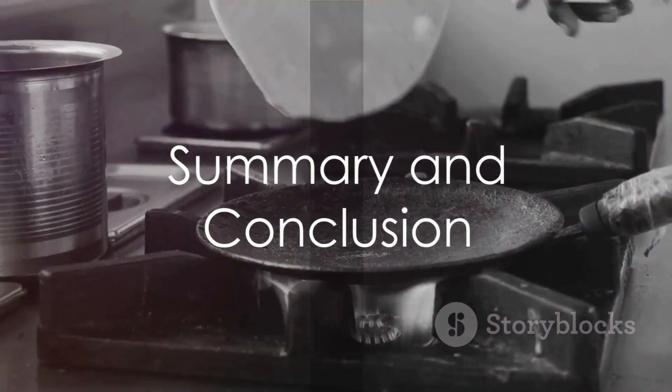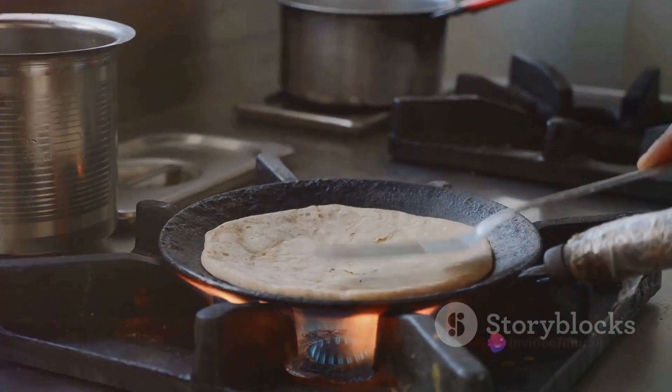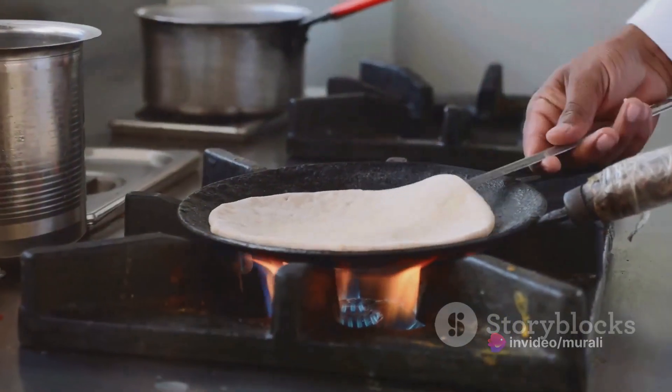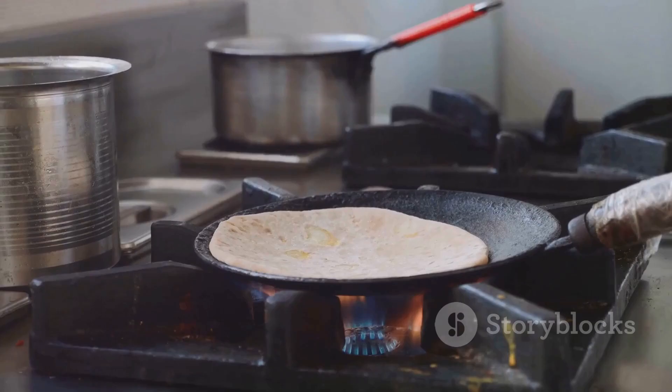To summarize: start by mixing the wheat flour, garlic, coriander, salt, and water into a dough-like consistency. Melt some butter, mix it into the batter, then pour it onto a heated tawa. Cook on both sides until golden brown, and voila — your wheat paratha is ready to be savored.